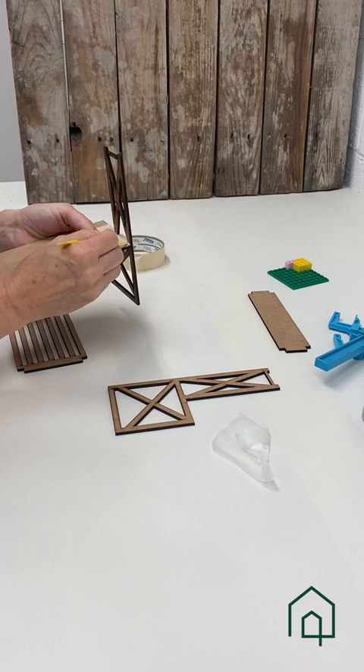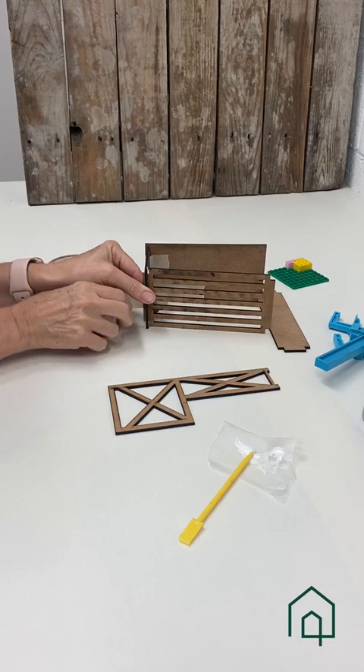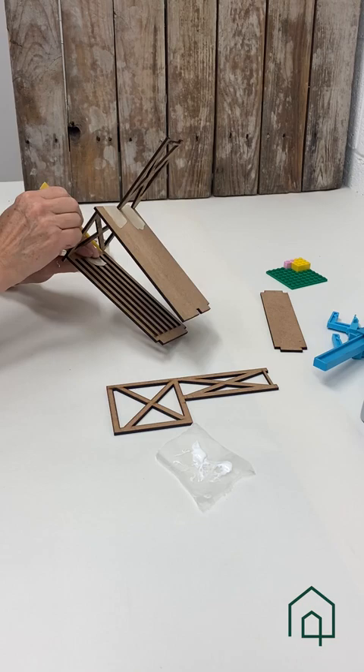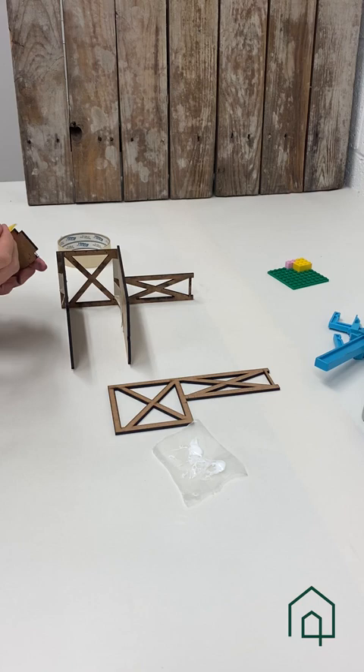Now we're going to repeat those steps with the other shelves. Here's the bottom shelf, and now we'll install the third shelf. The advantage of putting the metal shelf in first is that we don't have to work around it, and then we put the bottom and top shelves on.